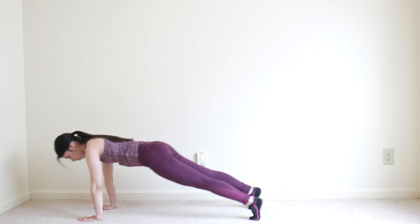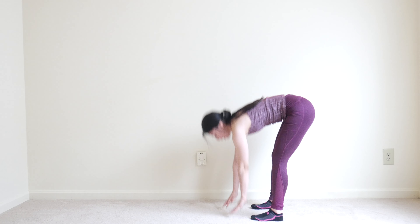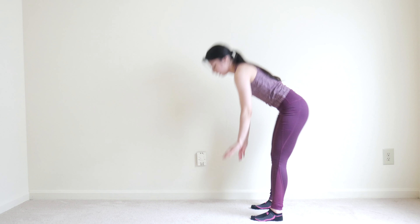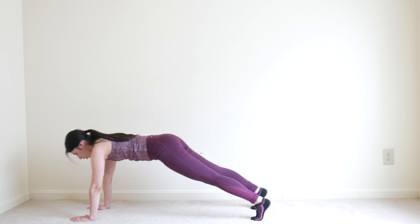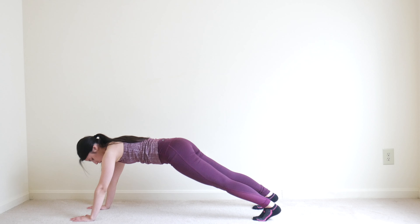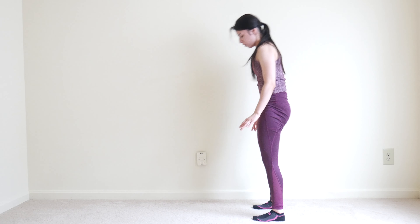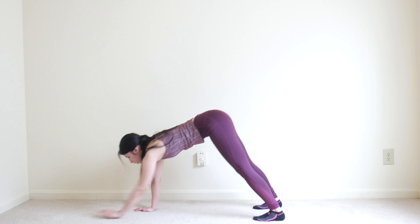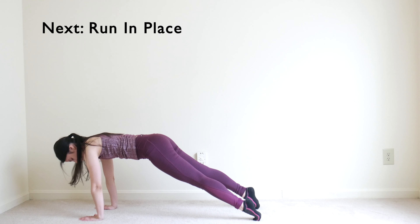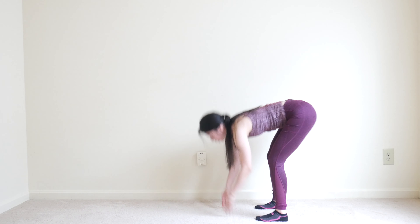In ten seconds we'll be switching to good mornings — just pushing your glutes back and hinging the hips, bending at the waist. Switch to good mornings. You can have your feet shoulder-width apart.